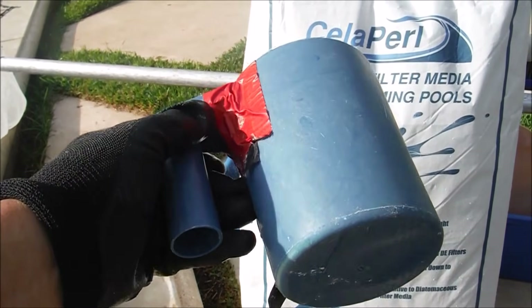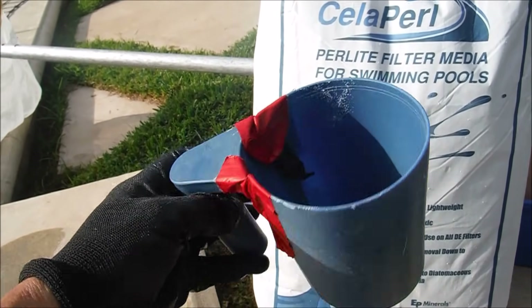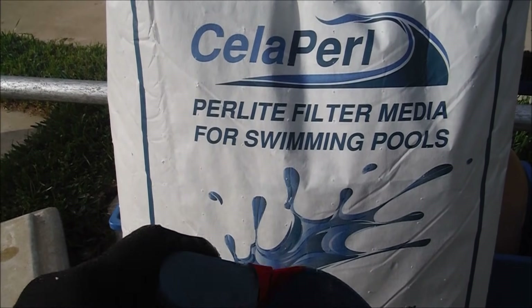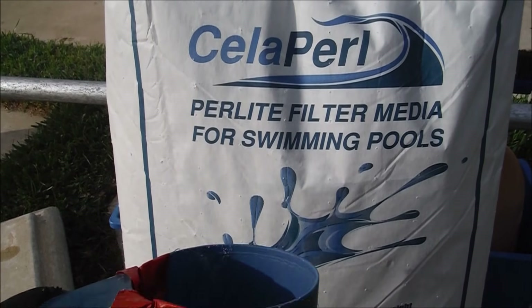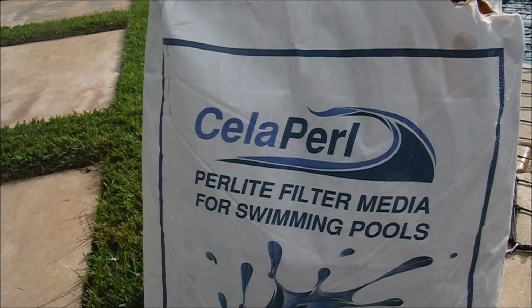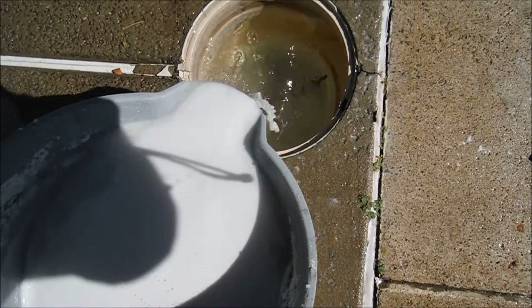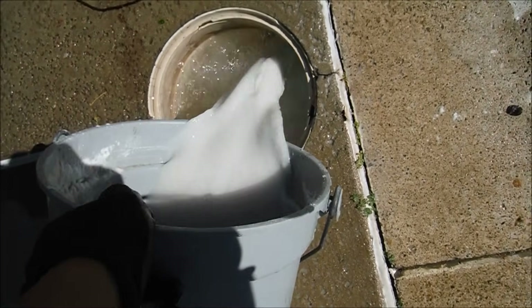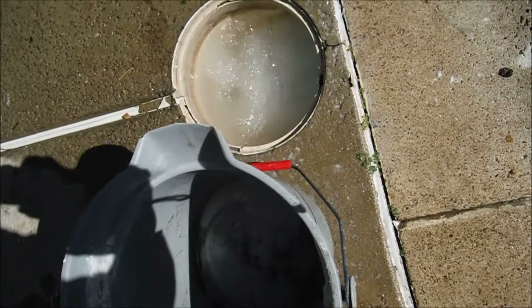I highly recommend using an Aladdin DE scoop — this one is pretty worn out, so I'll need to get a new one soon. I'm currently switching my DE filters over to the Paralite filter element; with Paralite you'd use about half the amount compared to regular DE. Whenever you charge a DE filter up, check the return line to make sure nothing is coming back into the pool, as that would indicate a leak at the manifold or one of the grids. Just stand by the return line for a minute and see if you see any filter element coming out — it'll be pretty obvious.